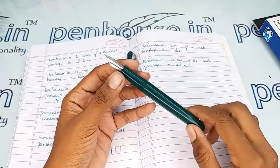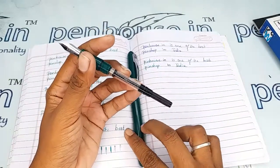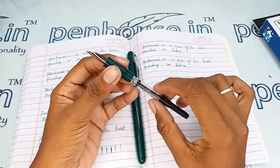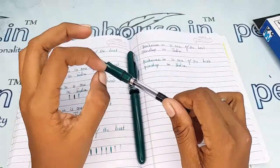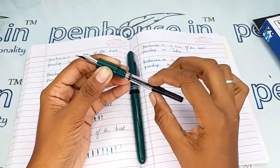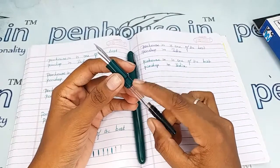The grip portion is very thin and medium-sized. The ink filling system is a cartridge-converter type. This is a special cartridge converter which has a thread on the top, available only in the Desire model and some other Kanwrite models — it is available in our shop. To fill ink, unscrew the converter in the anti-clockwise direction to move the piston forward, dip in the ink, then turn clockwise so ink fills up the reservoir in good quantity.